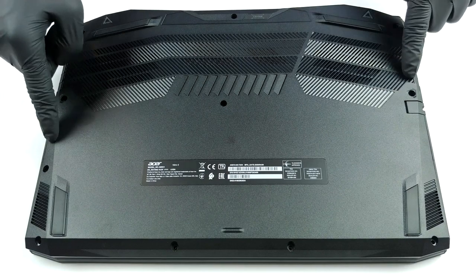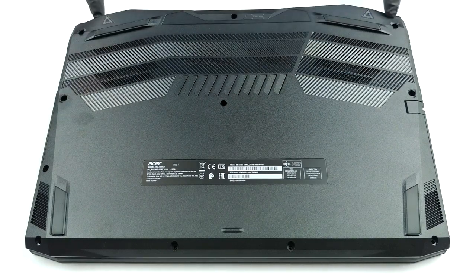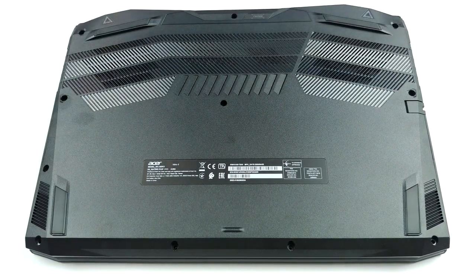Hello, this is Laptop Media, and today we will show you how to open the Acer Nitro 5 and what's inside of it.